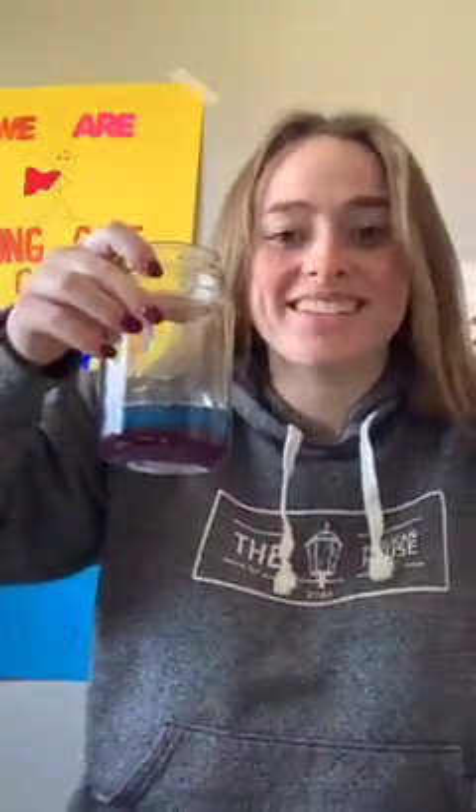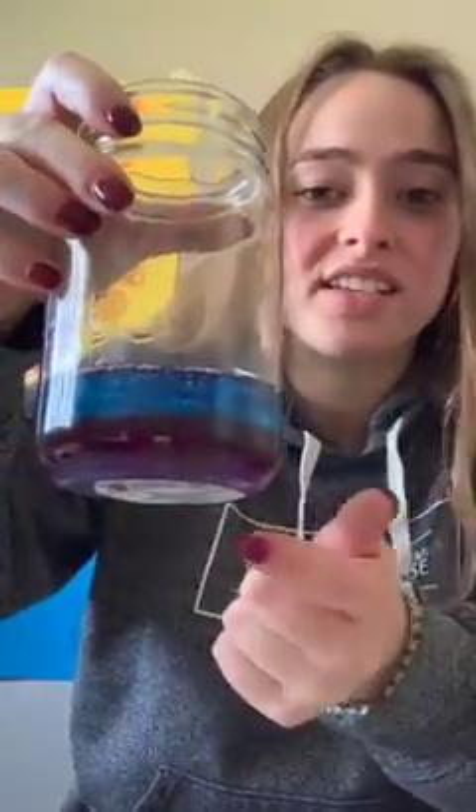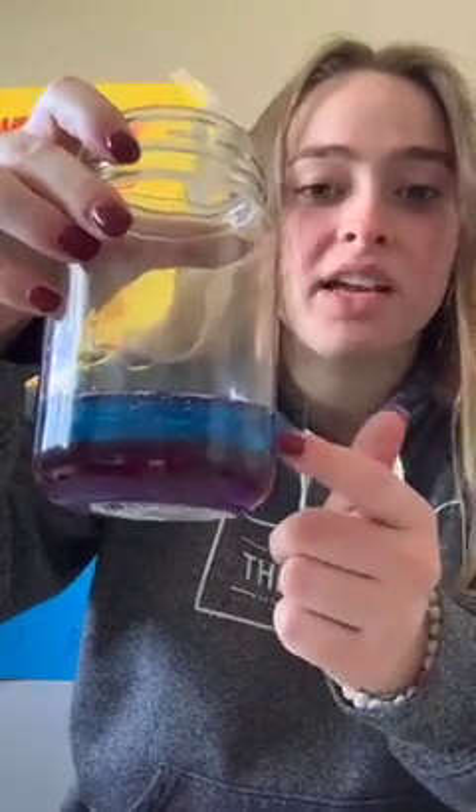Your next layer is going to be blue. You guessed right — you're going to be using your blue dish soap. Use about the same measurements, so once you put it in, it'll be about the same thickness as your purple. If you're feeling a little more of your blue emotion, you can put a little more. If you're feeling a little less, you can put a little less — it's completely up to you. Once you're done with the dish soap, it should look a little bit like this. It's just resting right on top of the other one, and you can see distinctly your purple and your blue emotion.